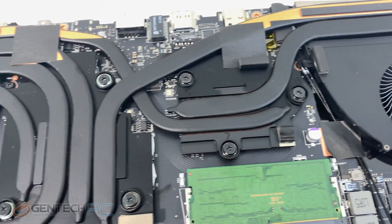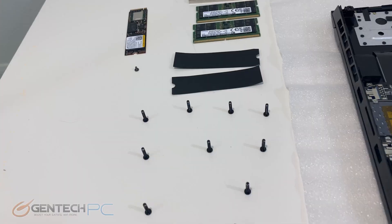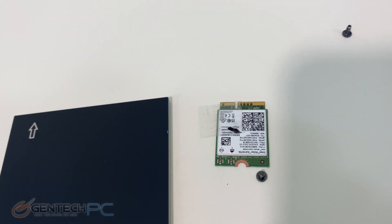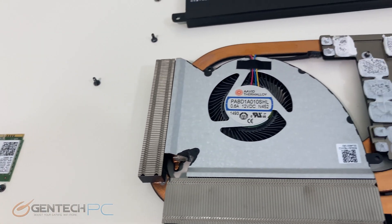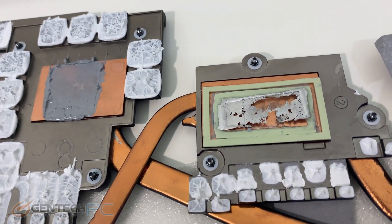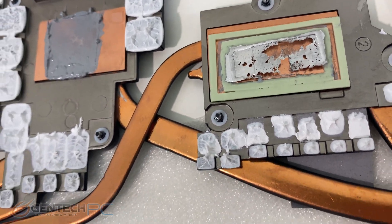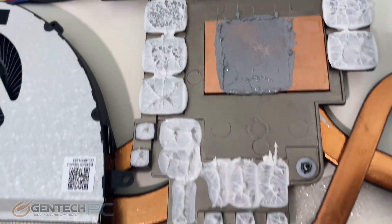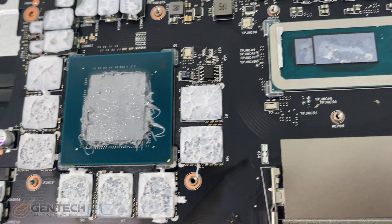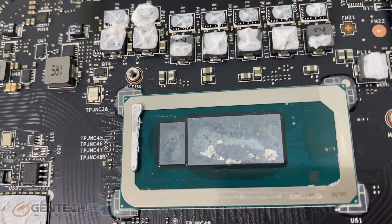The last thing for us to access is to take apart the cooling solution so we can see how that's put together. Here we are with all of the parts removed from the system board, and up above we have the entire cooling solution. Looking at how it was set up underneath, we can see that they used thermal paste instead of thermal pads, which is really good, and they did use liquid metal TIM for the CPU with traditional paste for the GPU. Here's what the system board looks like with everything removed — we can see the remnants of the thermal paste and the difference where the liquid metal pad was used.